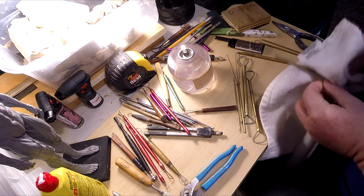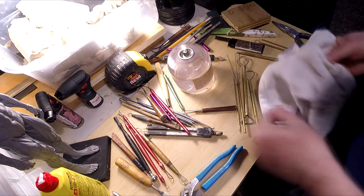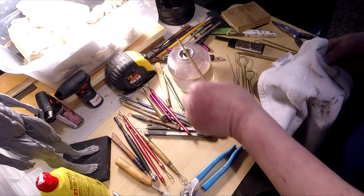I forgot I even had these tools. I knew I had them, I just didn't know where they were, and I just found them.